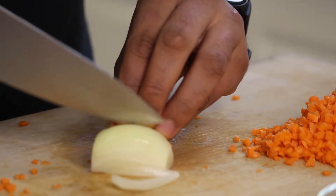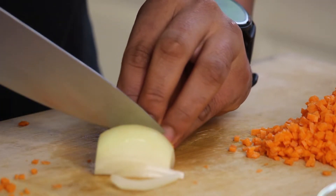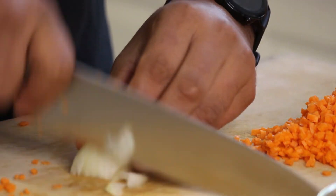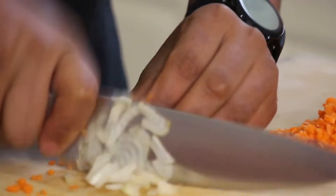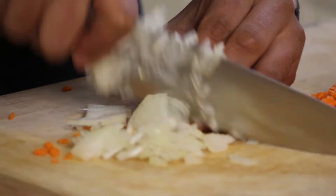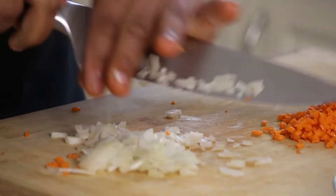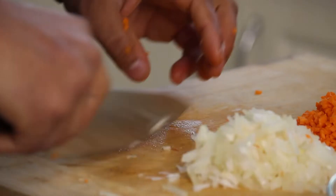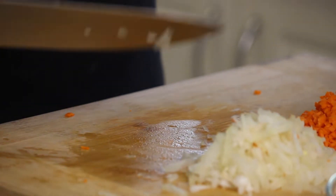Now we're moving on to chopping the onion, and then we've got the garlic to chop as well.